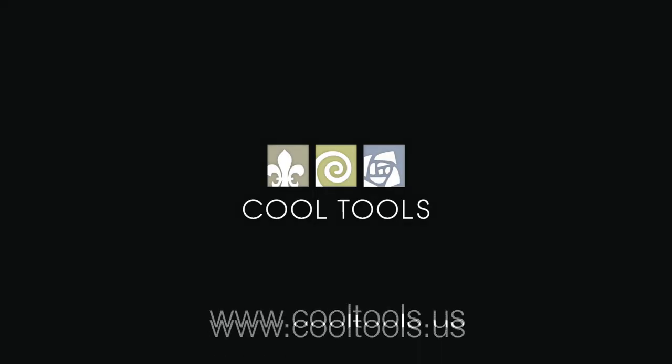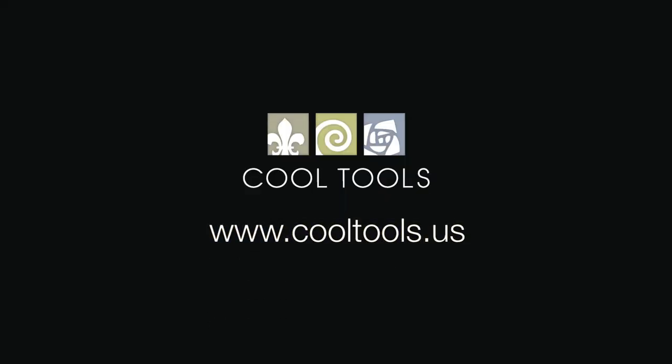Visit our learning center at www.cooltools.us for more cool jewelry making videos. Subscribe to our YouTube channel, like us on Facebook, follow us on Twitter, and be sure to sign up for our email list to be the first to hear about new videos, new products, contests, and other cool stuff from Cool Tools. We'll see you next time.